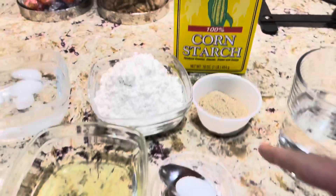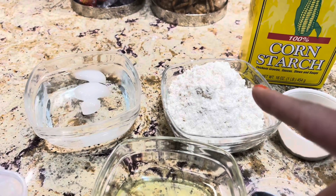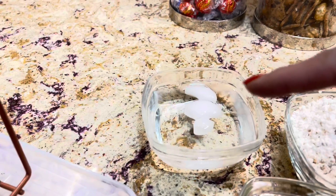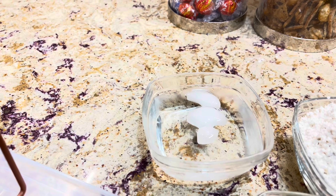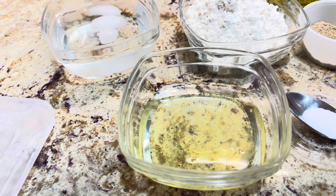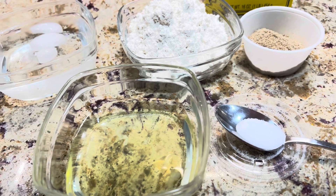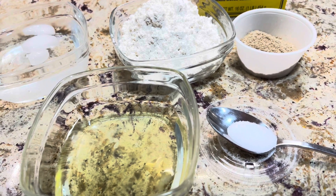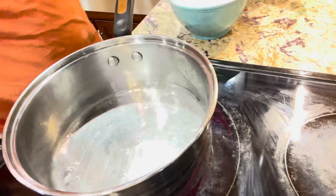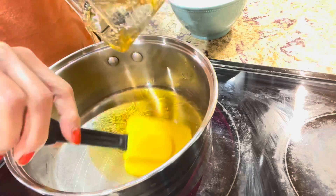I have two tablespoons of freshly ground cardamom, and a mixture of flour and cornstarch — you can use either flour or cornstarch. I have cold water to test the caramel consistency, two egg whites, and less than half a teaspoon of citric acid. If you don't have citric acid, you can use two teaspoons of freshly squeezed lemon juice. In a medium saucepan, I added all my ingredients, and lastly the citric acid or lemon juice.